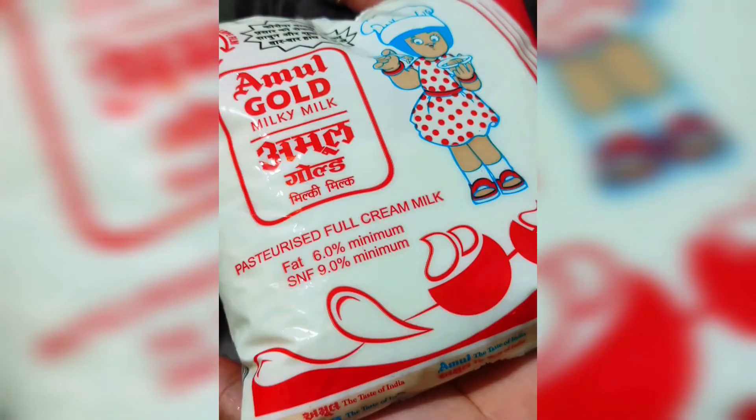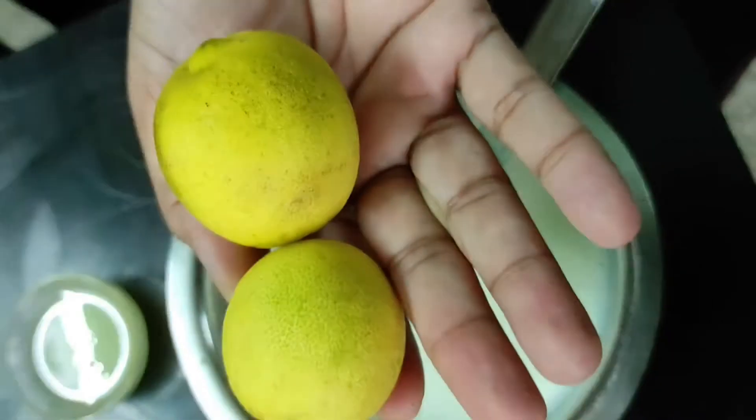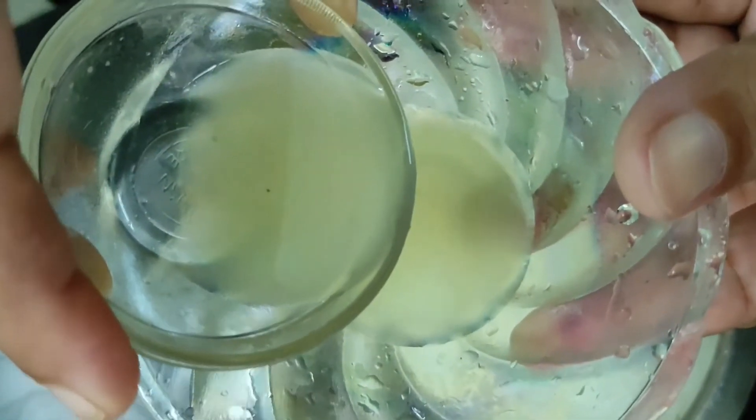I have taken half a liter of Amul Gold Milk. After heating it, I have put it on the gas. Then I have 2 small Nimmu (lemons).